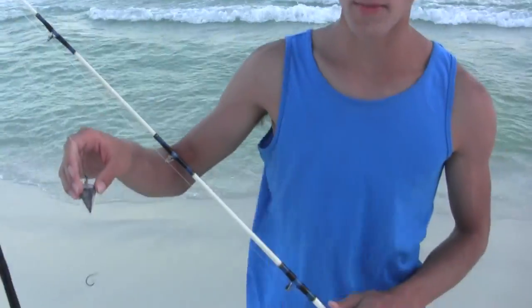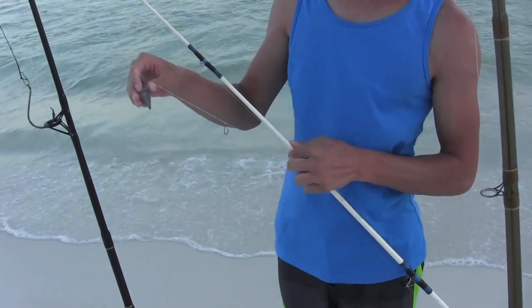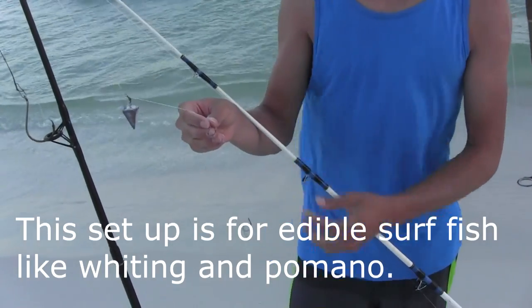Right here I have a pretty sturdy rod and it's rigged with 20 pound monofilament, and this will catch you most of the fish on the beach. I have a few break offs — they're not small on 20 pound monofilament — but they're pretty rare and usually they're sharks.